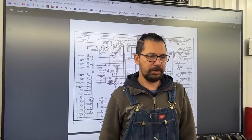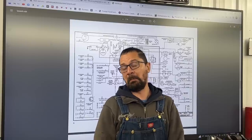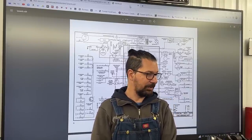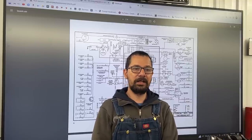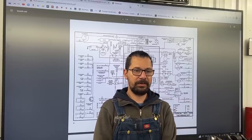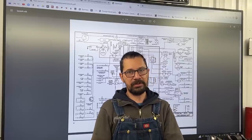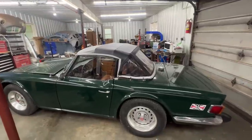For example, the horn only works when the ignition is off. When you turn the ignition on, the horn doesn't work. There are other little issues too, so we're gonna have to go through that and fix it. Also, they left a mess under the dash — the wiring is all over the place. Let me show you so you can see for yourself.